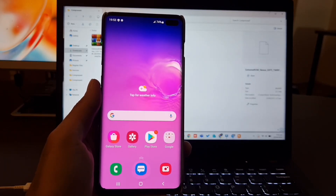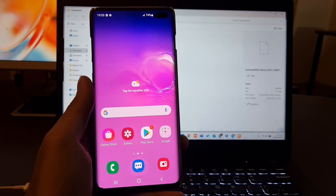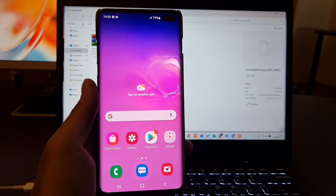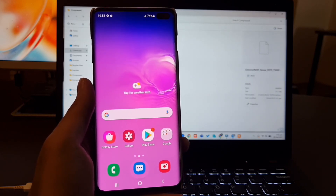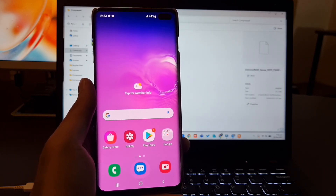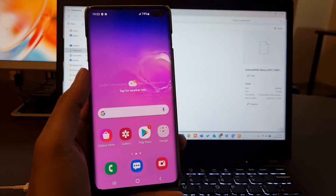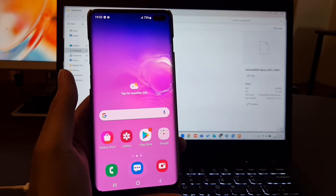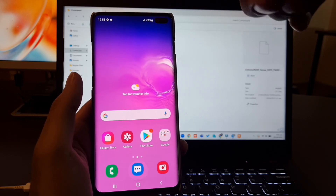Assalamualaikum, hello everyone. Today we are going to install One UI 7 on our S10. The ROM is released by Xtrain — special thanks to Xtrain for releasing this ROM. The ROM is available for S10, S20, and Note 20 series. All the steps will be the same for installation of the ROM, just with a difference in S10. So we are going to install One UI 7 today on our S10 Plus.